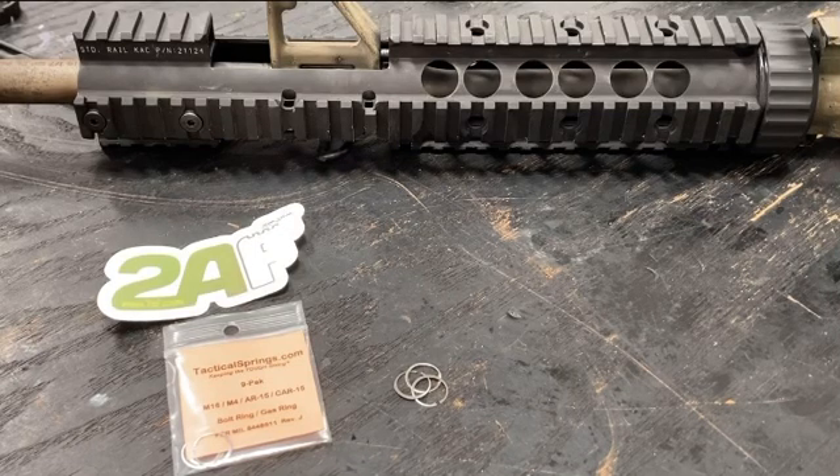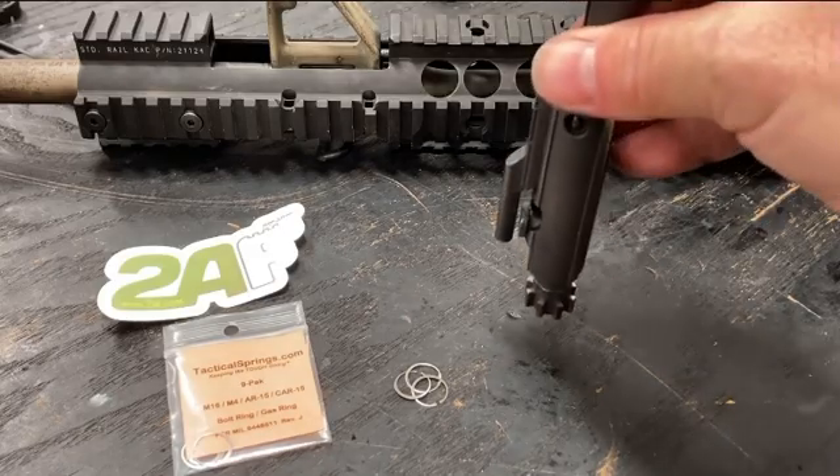Hey, it's Neil from 2AF.com. Had a customer come in working on his upper. As soon as we took the upper off the lower, the bolt kind of came out.